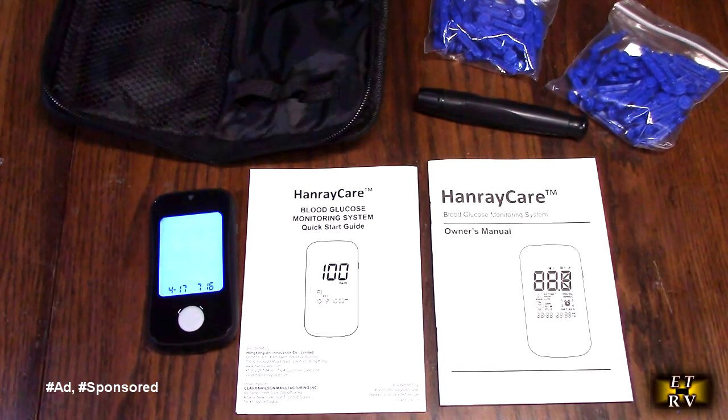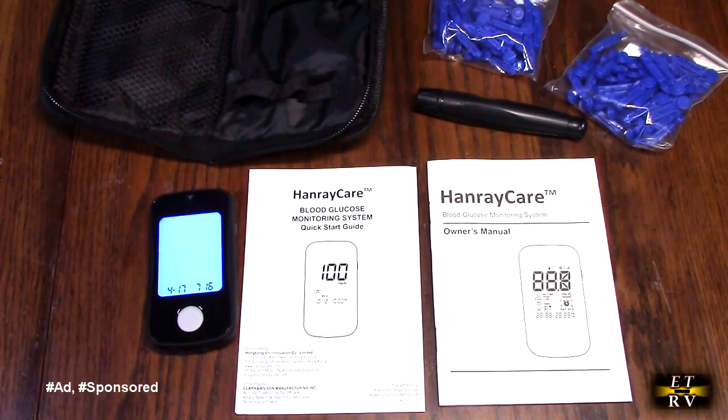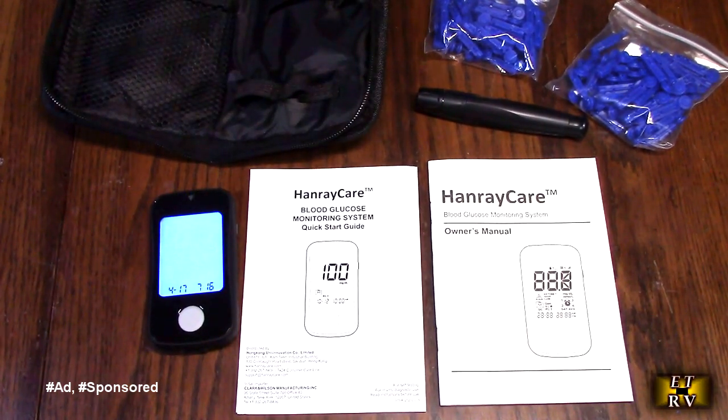Hello again. This is Robert Veach here. This is my video review of the Hanrake Care.